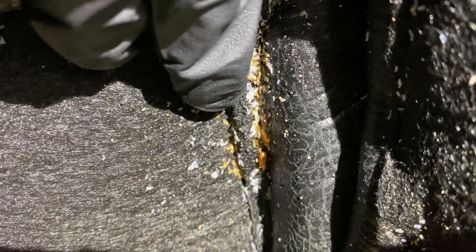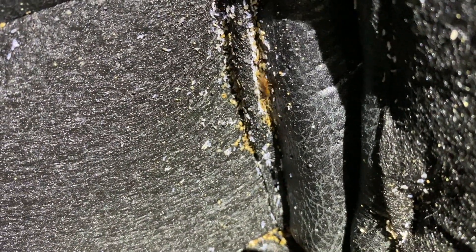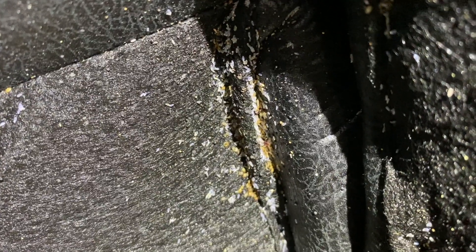Here we are in the room where everything started. Right here is the recliner chair — I'll show you where all the bedbugs are hiding. Right here, it's kind of hard to see, but all those white dots are eggs. And right there in the back are the bedbugs hiding — you can see some of them are moving right now. We'll start with the vacuum to clean up as many of them as possible, and then we'll go ahead and steam the chair.